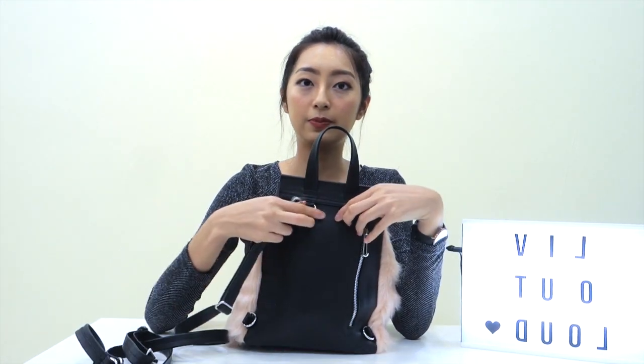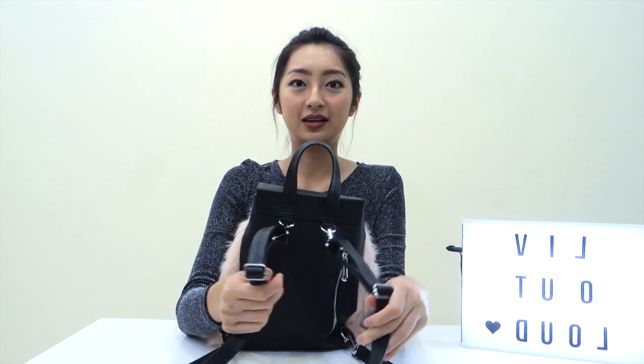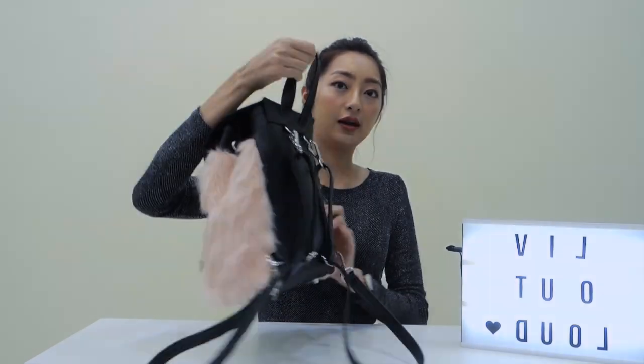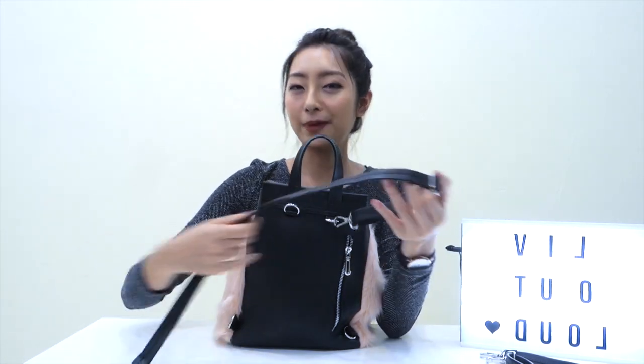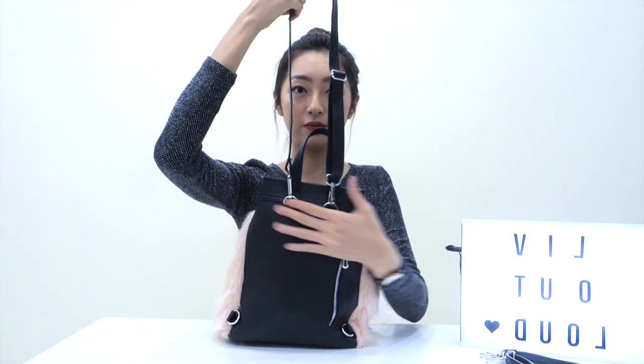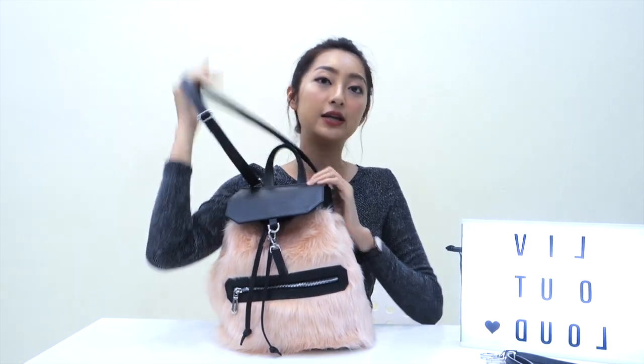Here is where you place the straps, and it looks like this when worn as a backpack. It comes with an adjustable strap so you can set the length you'd like. I'll also show you another method — very trendy these days — where you hook the strap on both top rings and it becomes a crossbody sling bag. It looks perfect and doesn't look like a backpack at all.